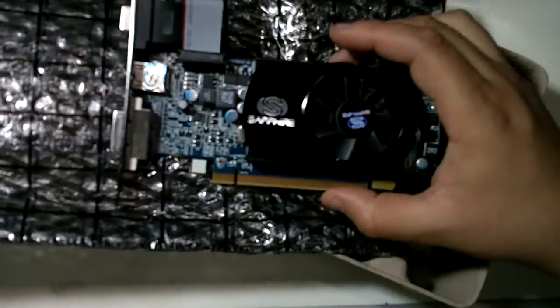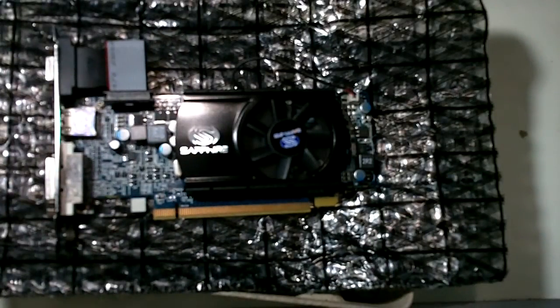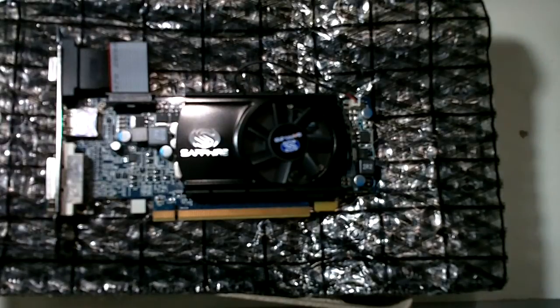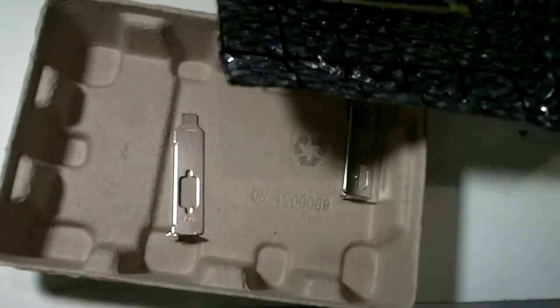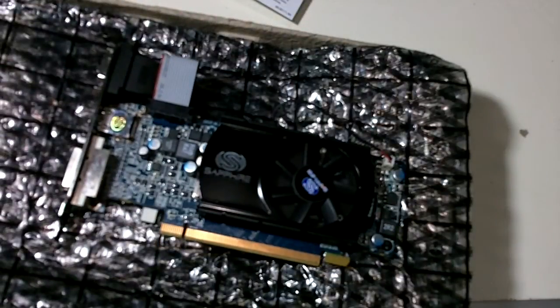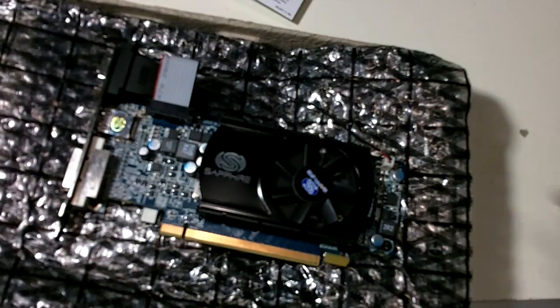I saw a lot of reviews on this one and it does a pretty good job. It was very cheap compared to other graphics cards out there and has good overall performance. This is the Sapphire Radeon HD 5570, one gigabyte of DDR3 RAM, with a low profile bracket you can swap out. Hope you enjoyed it, thanks and see you later.